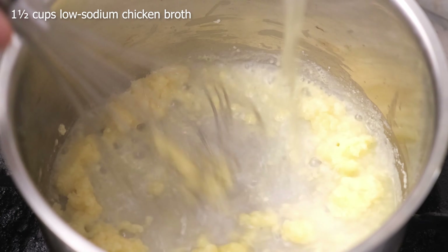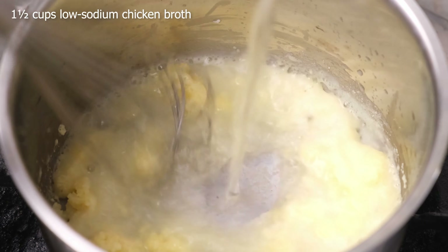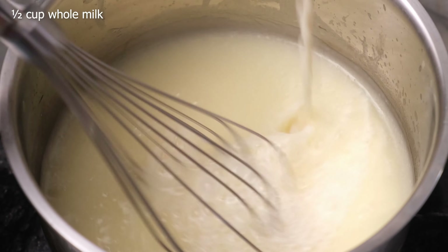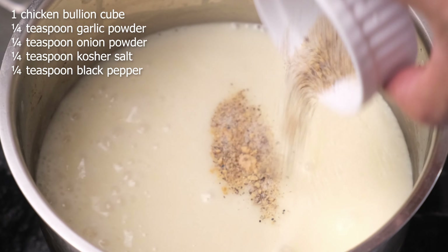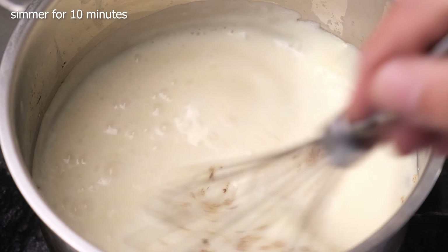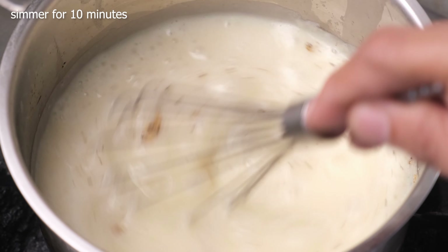We're going to slowly add the low-sodium chicken broth in a thin stream while constantly whisking to prevent lumps. Then also slowly add the milk in a thin stream while constantly whisking. Now add the chicken bouillon cube, garlic powder, onion powder, kosher salt, and black pepper. Simmer this until it becomes thick and creamy, about 10 minutes, then set it aside.